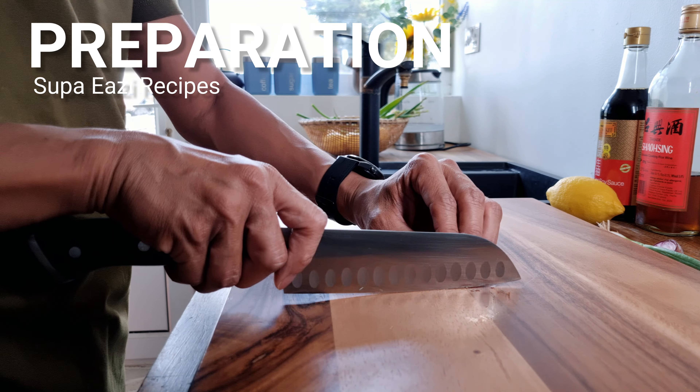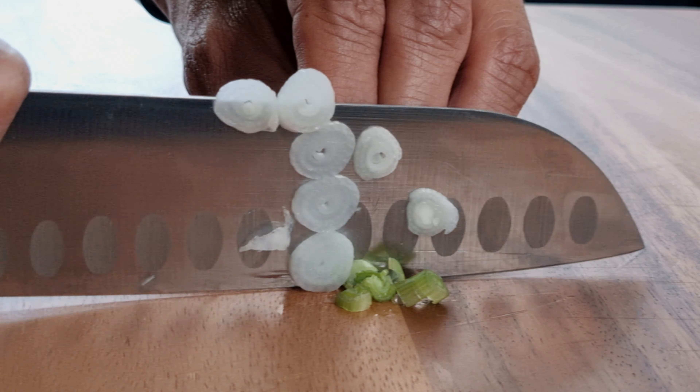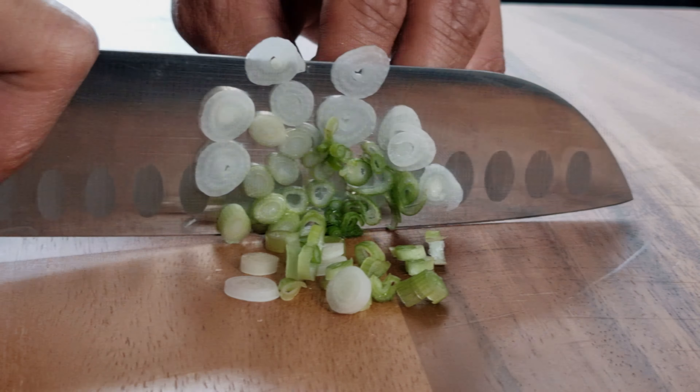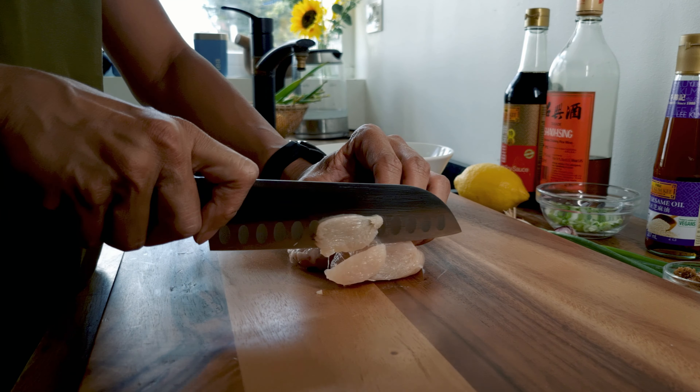Begin your prep by cutting the spring onion as finely as possible. Then cut the chicken breasts into bite-sized slices.